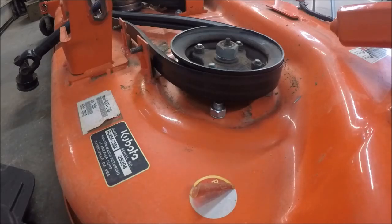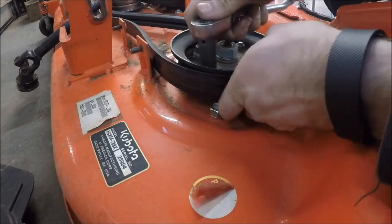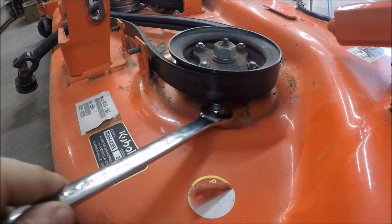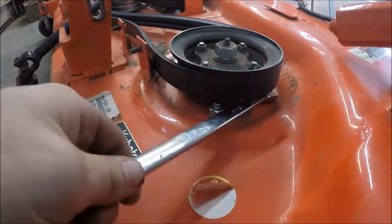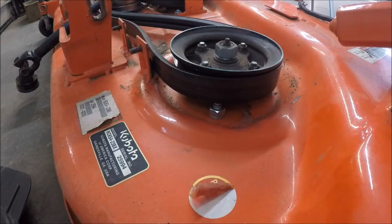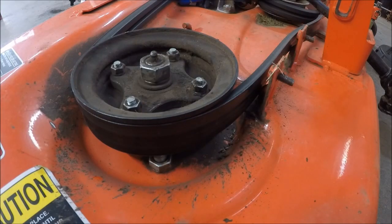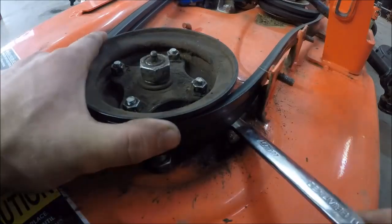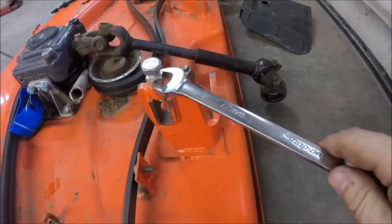While the oil is draining out of the gear box, I'm going to check all the hardware on the mower deck and make sure it's all tight. The 12mm nuts on this pulley, 19mm nuts underneath the pulley, 17mm on this adjuster. All the way over on the left side everything is the same — the bolts on the pulley and 17mm on the adjuster.